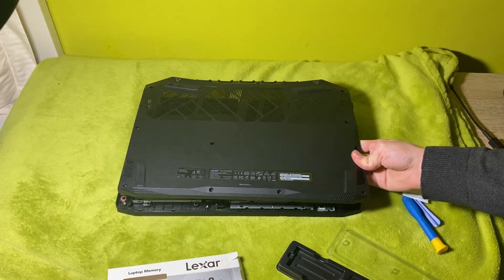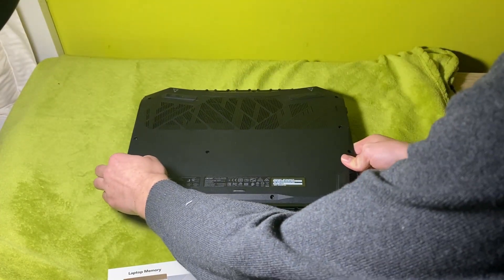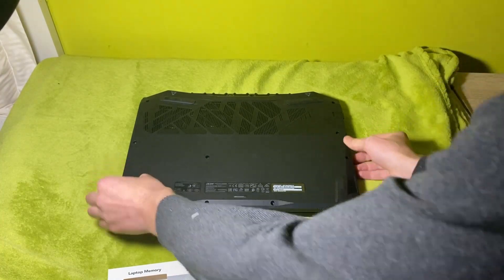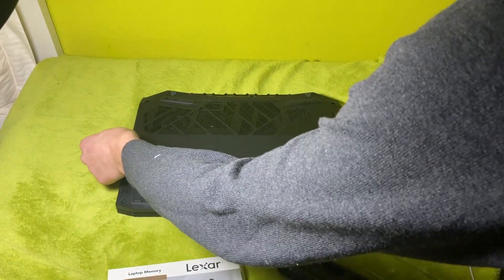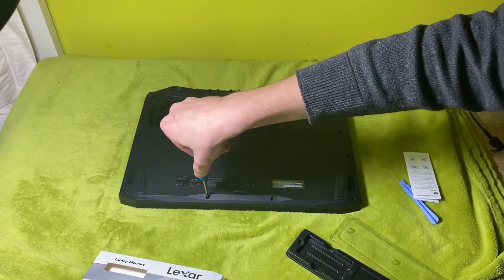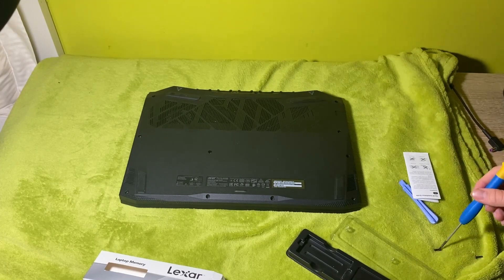At this point, you're pretty much done. Put the cover back in its place and push it down until you hear the specific click of the latches. Then put all the screws back and screw them in.